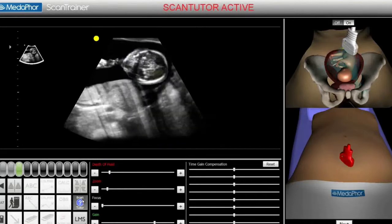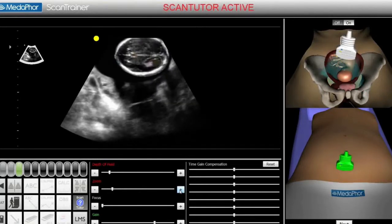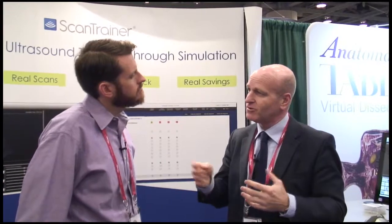Does it record the material that you're going through so that the debriefing process can go back to certain points? Absolutely — everything's recorded. Any tutor at any point can go in and see what any of their trainees have done and replay the lesson, seeing the trainee scanning in real-time.